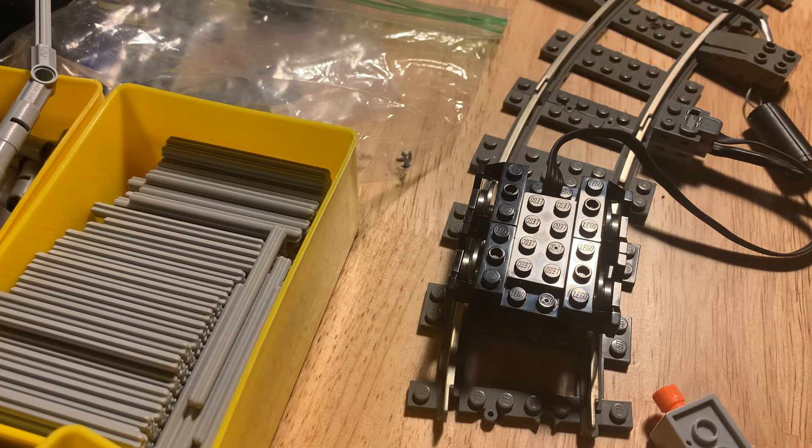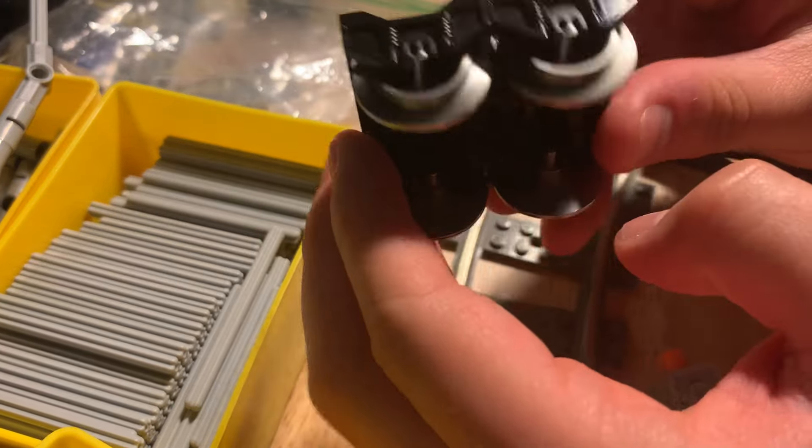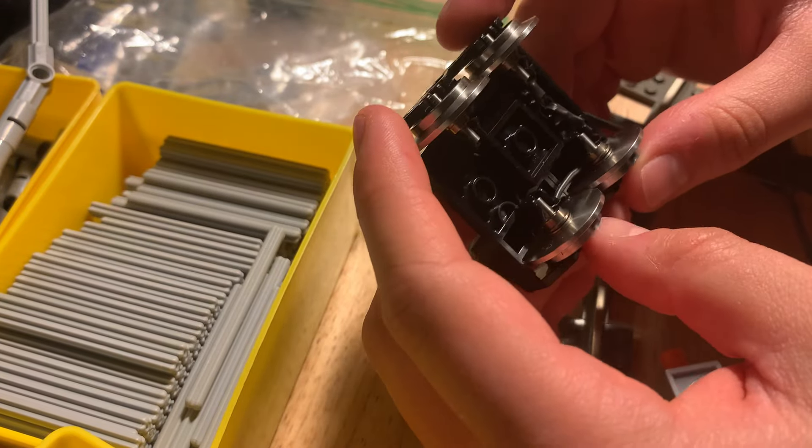Welcome to part two. This video follows my review of the design of this — this is the power coupler... or, not power coupler.